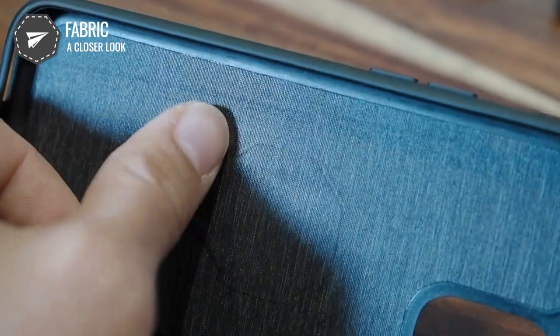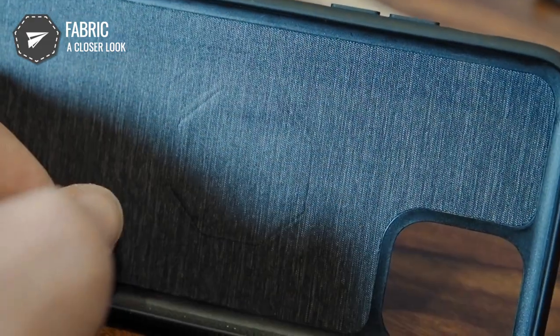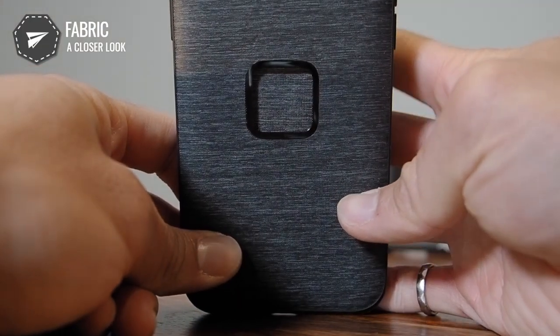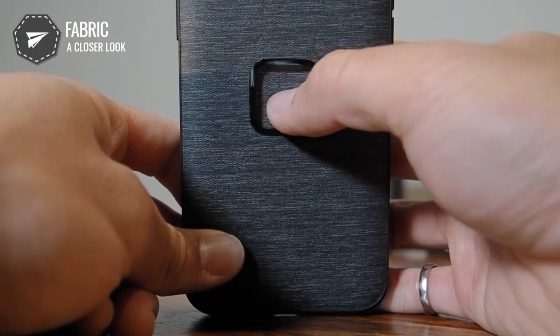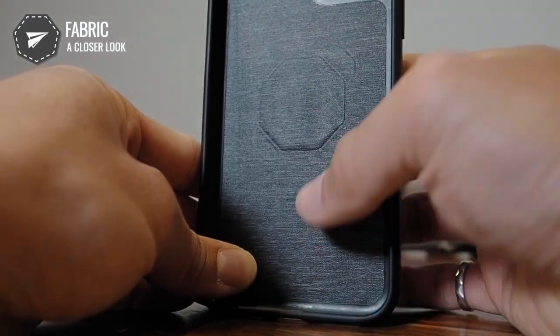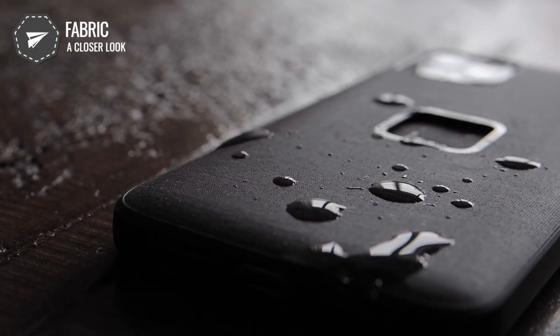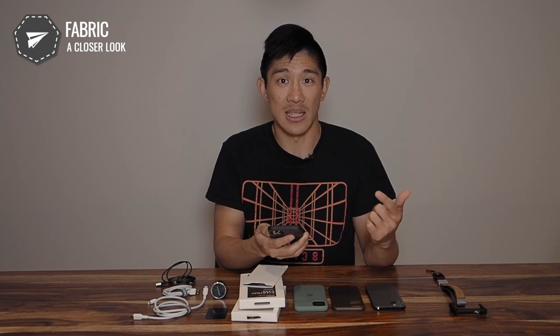The magnets aren't actually that big, so it's quite remarkable they were able to fit them in. In the middle, a single piece of fabric covers the back side. I was a little concerned about wear and tear, but because it uses a very similar material to the Peak Design backpacks, I'm more confident. Peak Design has said this material is resistant to water, staining, and abrasion, so I think we're good there.